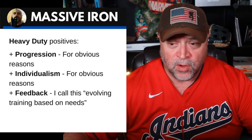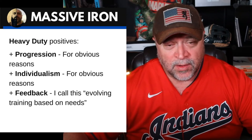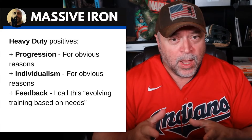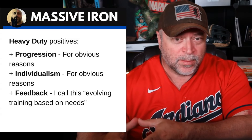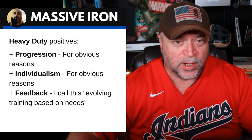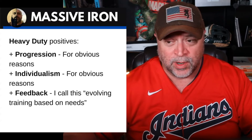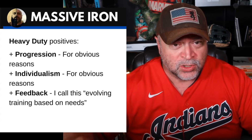Progressive overload for obvious reasons — if you don't get stronger, you're not going to build muscle. Individualism for obvious reasons: you want to individualize your program to suit your injury history, equipment, and all that. And feedback — I call this evolving training based on needs. Having a program is just a starting point. Once you're in the gym, you're learning things about your body: maybe T-bar rows feel better than Pendlay rows, maybe six-rep sets work better for you. As long as you're making reasonable swaps, this is the intelligent way to evolve your training. Once you become an advanced lifter, your program makes a lot of sense to you because it's been based on wise training evolution.